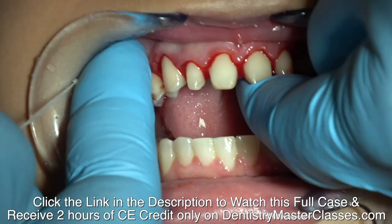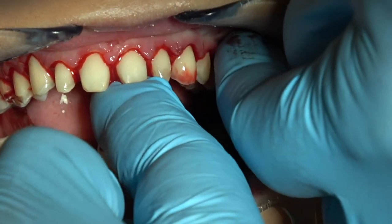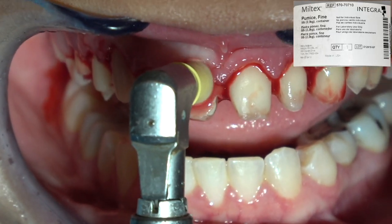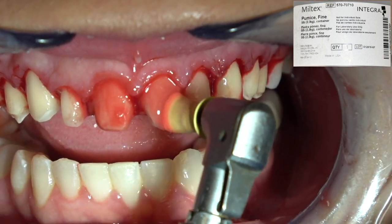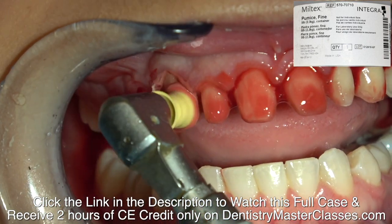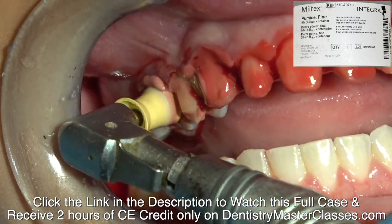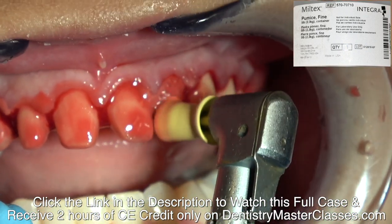She hadn't been able to floss them and her home care wasn't the greatest, and she's had periodontal crown lengthening surgery 10 weeks before this. So don't worry about the bleeding right now — you're going to pumice the teeth with pumice and water in a profi cup and just get rid of any little bits of debris on the teeth.